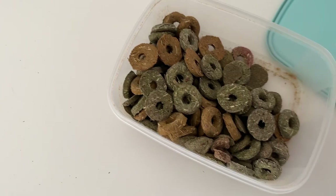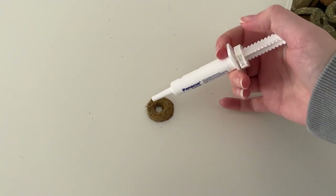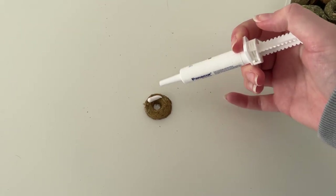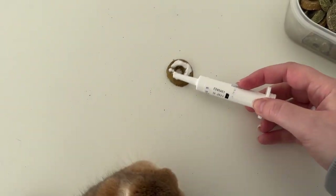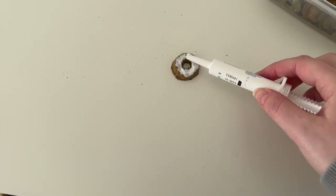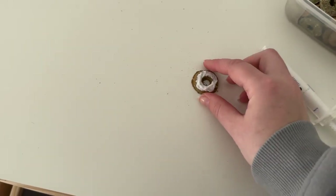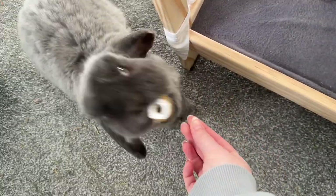I'm just going to get one of their treats out — probably one of these — and just put the medicine onto the treat. I absolutely hate these syringes because it just flies out. Honey just came up because she can smell the treats. I'm going to smother that in and then he will just take it.